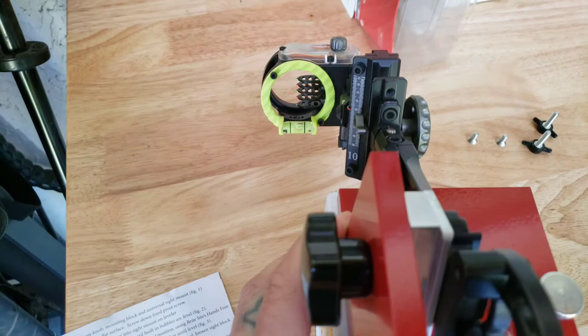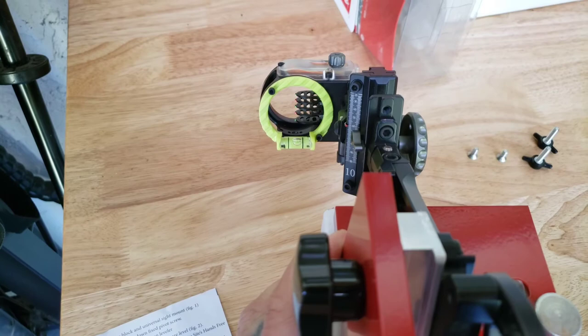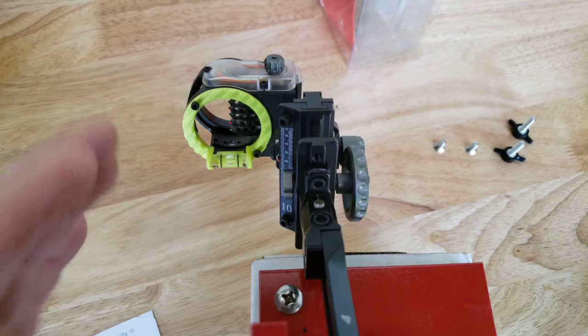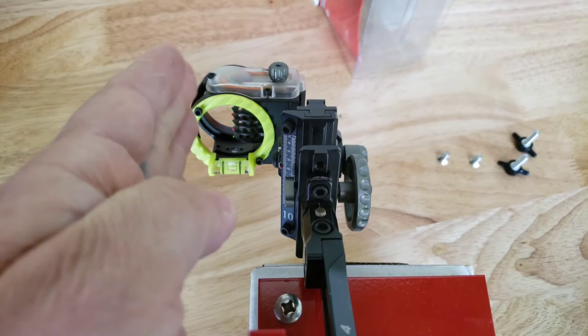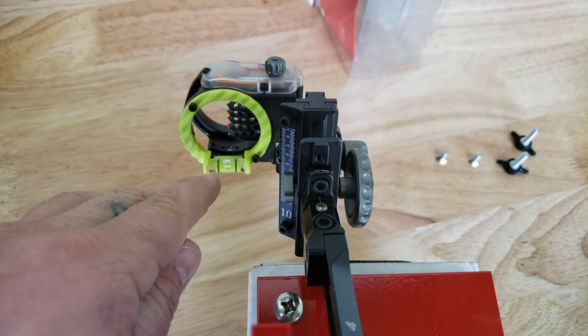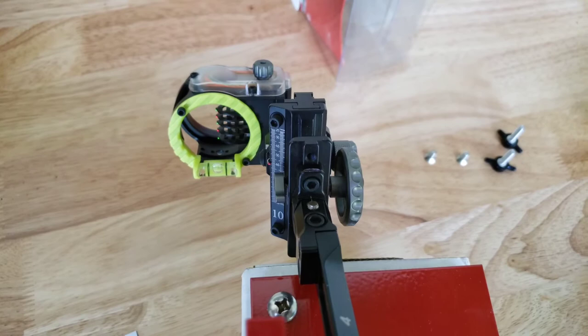Lower it down and check your bubbles — you'll see the bubble is nice and straight. The bubble in the sight is just a hair to the right. If you want to get super precise you can get it dead center. The adjustments are in different locations for each sight, but on the CBE Engage it's these two screws, and they rotate the housing to level it out at whatever angle you're at. Once you adjust, double-check going up as well and fine-tune going back and forth.